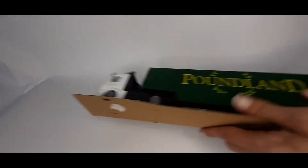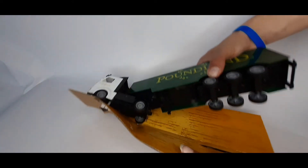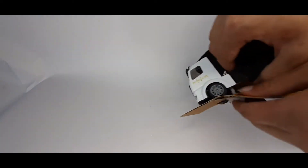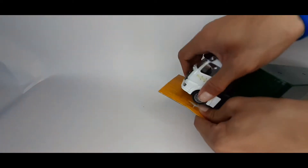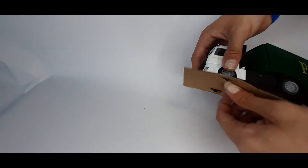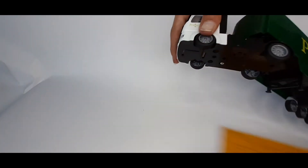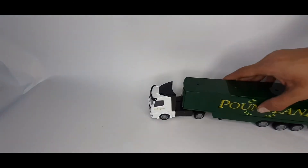Once again, the plastic — I think I said metal — but the plastic feels rubbish, like always. There we go, we got the old one.